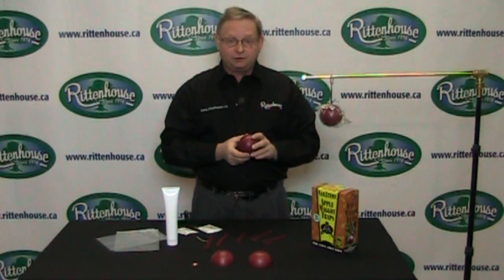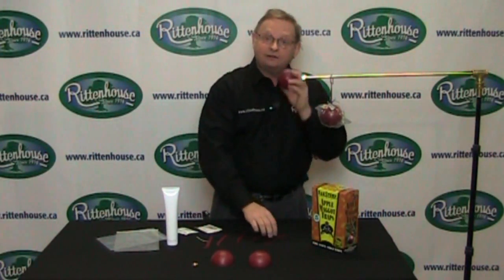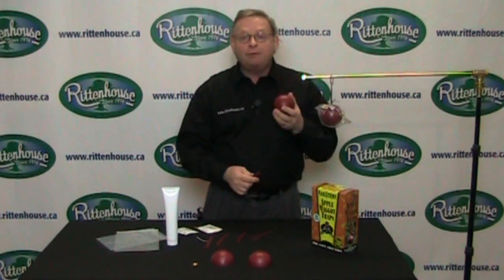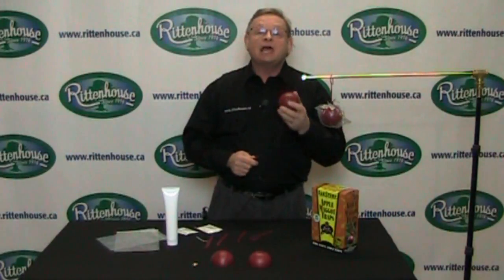Today we're going to talk about apple maggot traps. Apple maggots attack apples, plums, pears, cherries, blueberries, and hawthorns.